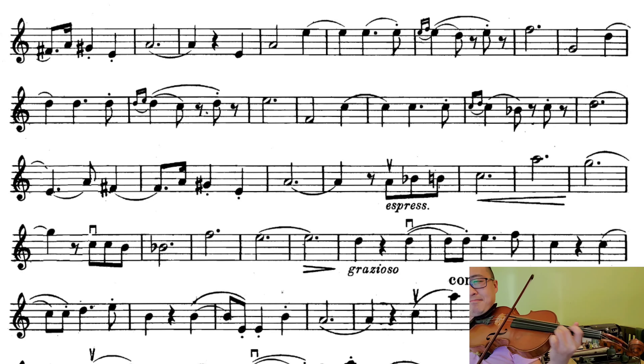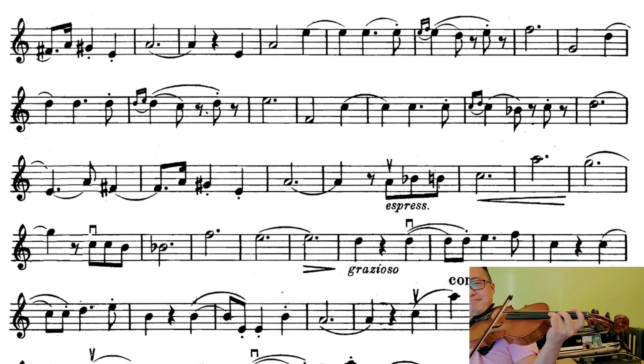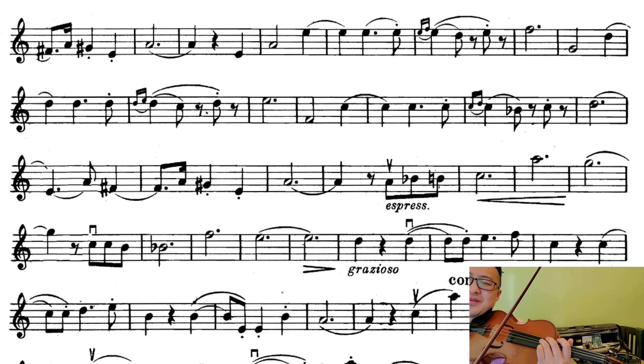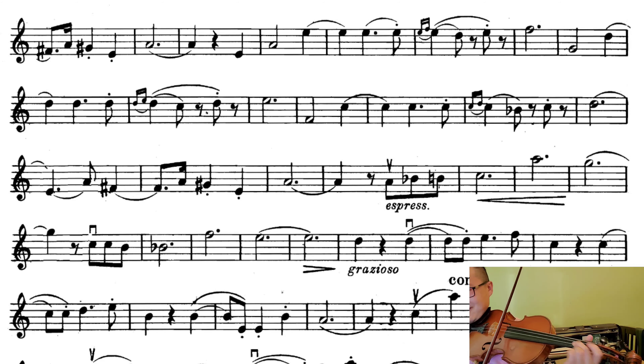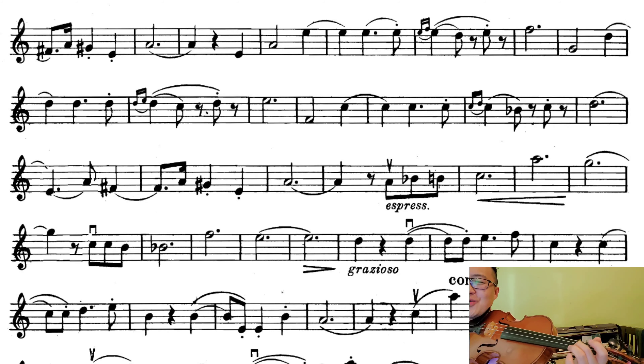Now you're here, you can make another slide. I'll probably want to end the down bow. It says 'express' — I don't know, stretch the rhythm a little bit. It would be very cool if you could do a slide here because I feel like it really fits the mood.